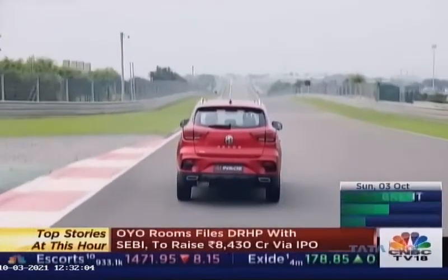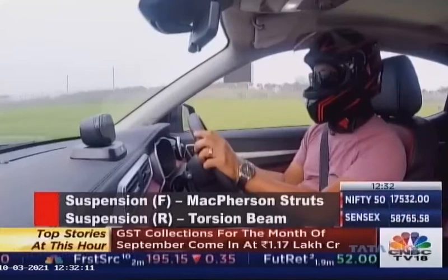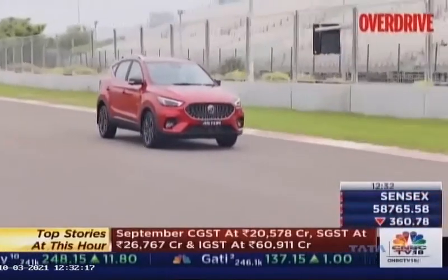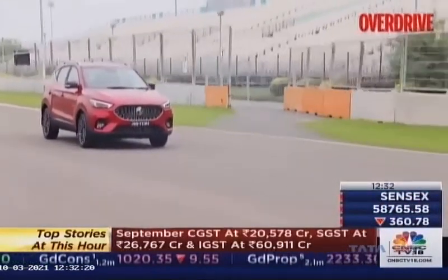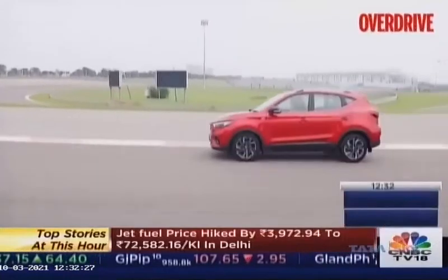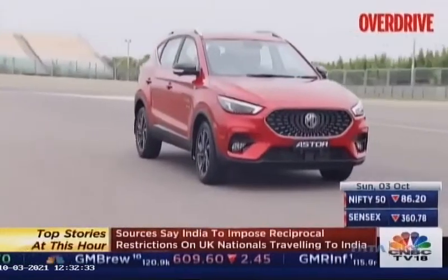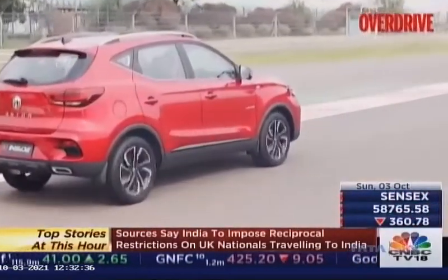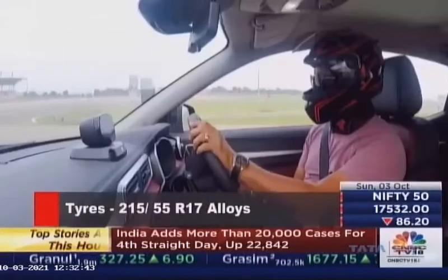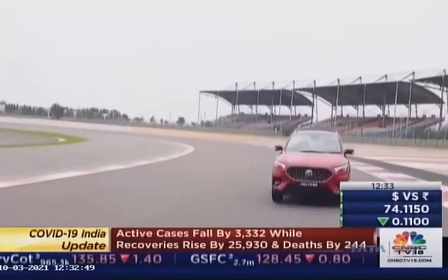The suspension system is largely the same as what you get on the ZS EV. However, the damper ratings and the spring ratings are different because the weight bias has changed. You've now got a petrol motor sitting up front, unlike in the ZS EV where you had a battery pack on the floor pan. To counter the effects of that weight, the dampers and spring ratings were altered considerably. It rides — or at least it's supposed to ride — stiffer. I can't tell you how stiff the ride quality is because we are on a smooth racetrack surface.